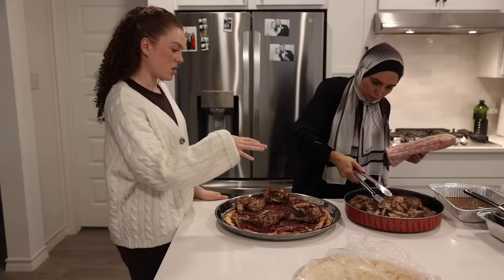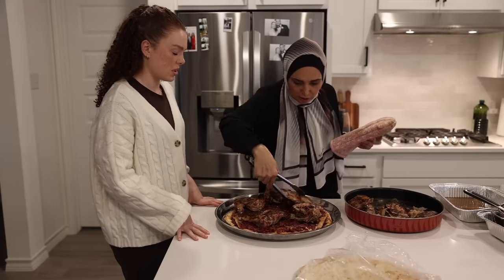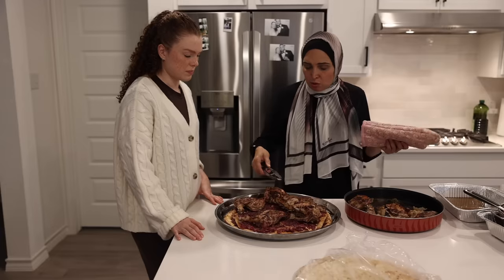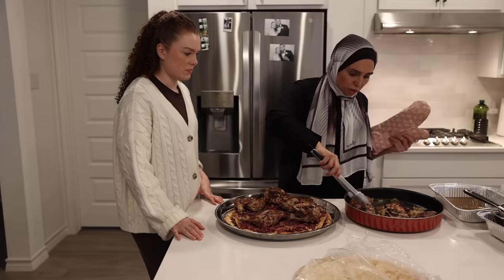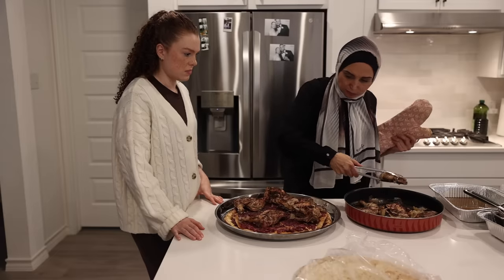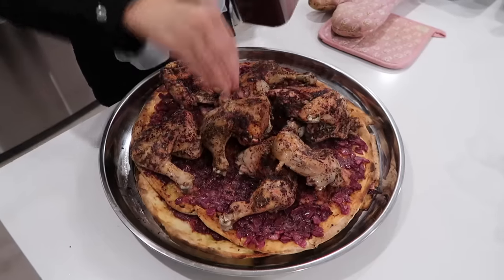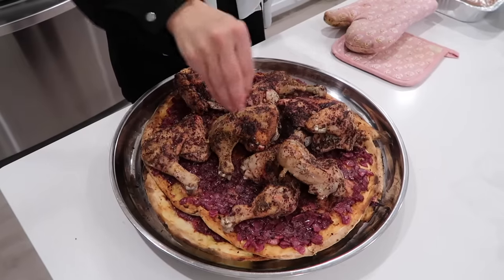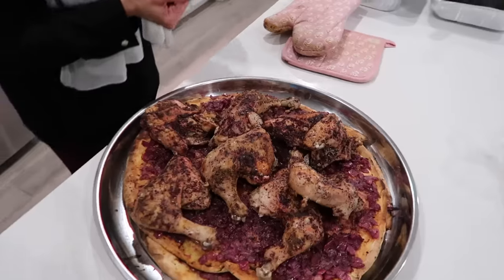You just put the chicken on top, and when you eat it you can pull it apart and make little sandwiches. You have to cut it like this and each person takes a piece with chicken, whatever they like. It looks so good. I like to add the nuts on top — for Muhammad I put the nuts on the side.